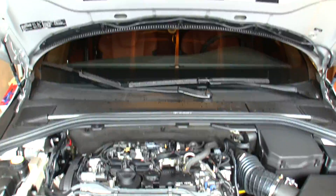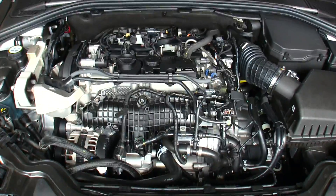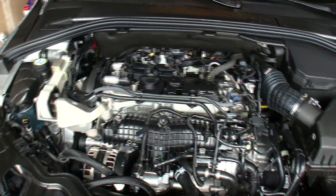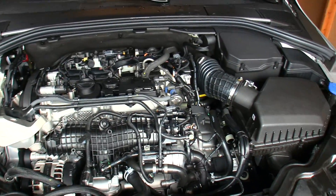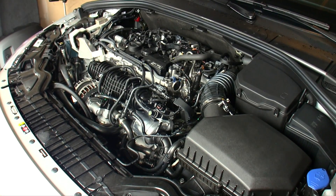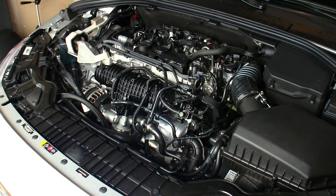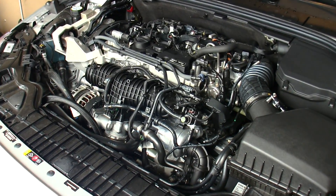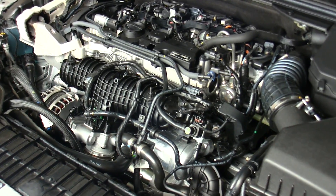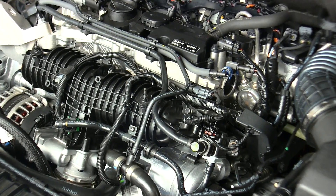This is a 2-liter inline 4-cylinder with aluminum block and heads, featuring a supercharger as well as a turbocharger and direct fuel injection. The engine produces 302 horsepower at 5,700 RPM and 295 pound-feet of torque at 2,100 RPM, so peak torque is hit pretty early on. 302 horsepower is quite a bit for a 2-liter engine, and Volvo is looking to step down their six-cylinder engines to four-cylinder engines because they're able to achieve these high horsepower numbers along with the added benefit of less weight and greater efficiency from the smaller engine.